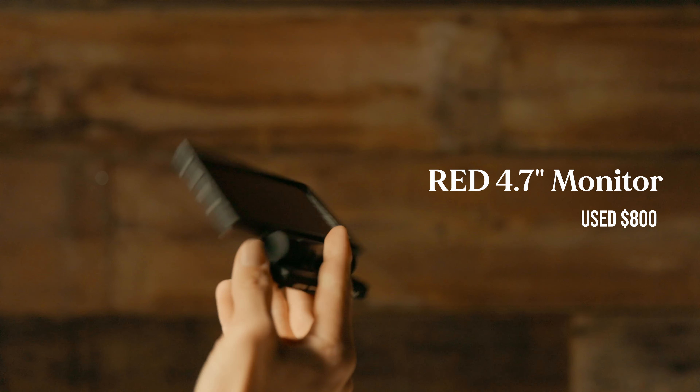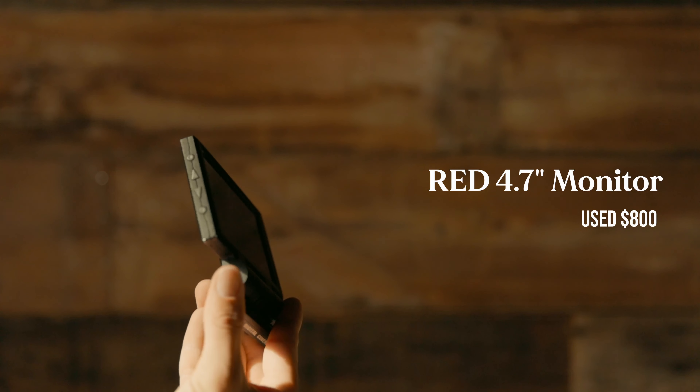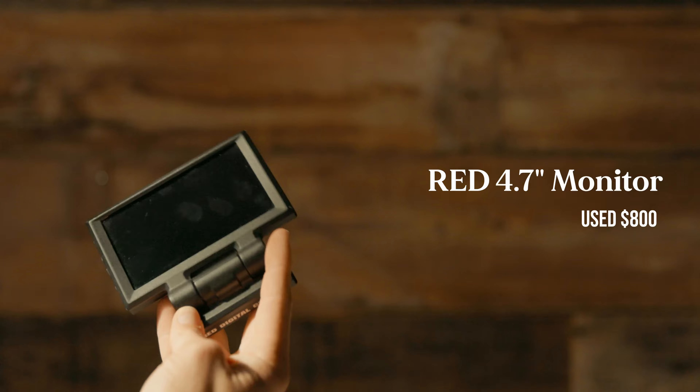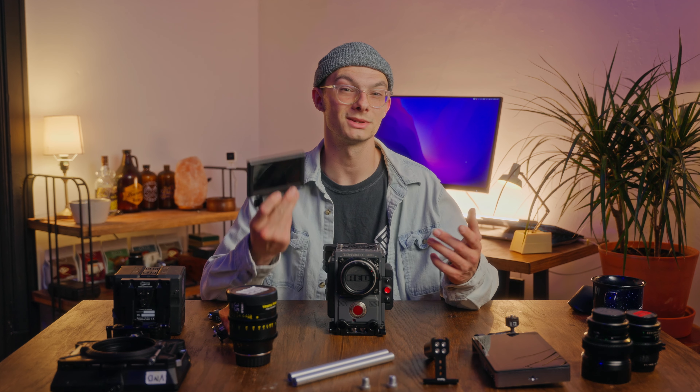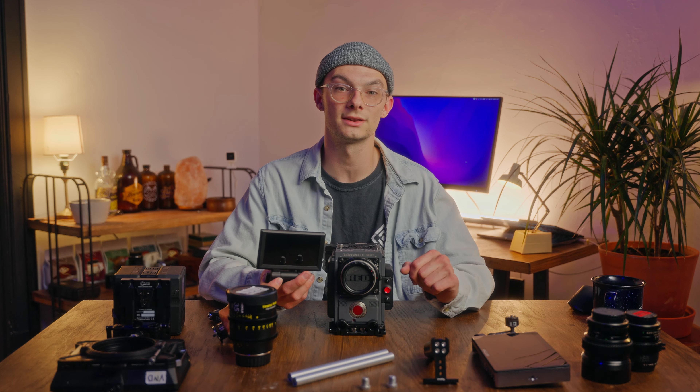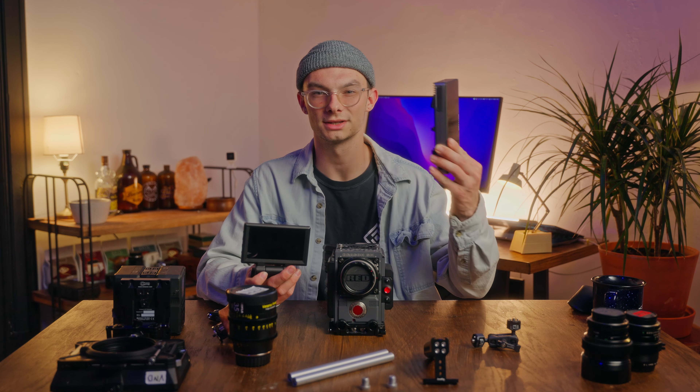The base expander module on the back gives me all the inputs that I would need. Media: 480 gigabyte mini mag. The 5K sensor has decently small file sizes in comparison to other cameras I've used in the past, so this has really been most of what I need on most sets, which has been pretty nice. That goes right in there.